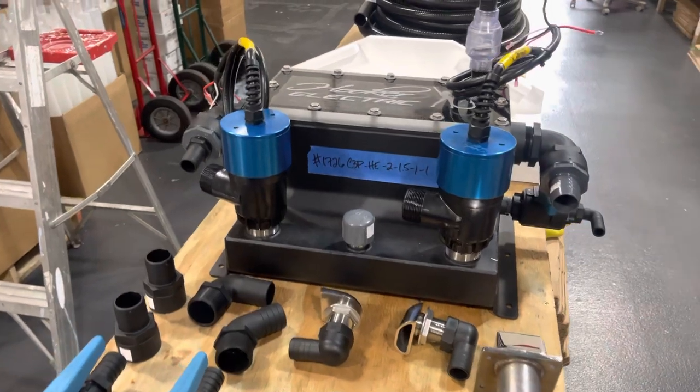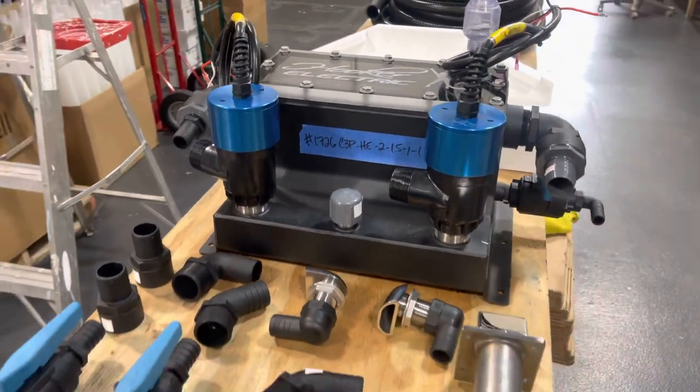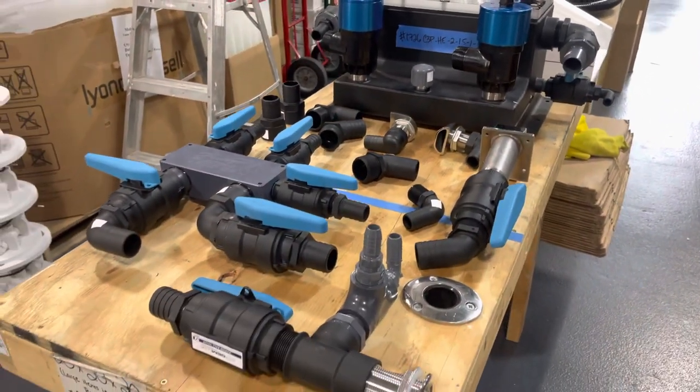We'll be uninstalling the existing system and installing a whole new Hooker Electric live well system from start to finish.